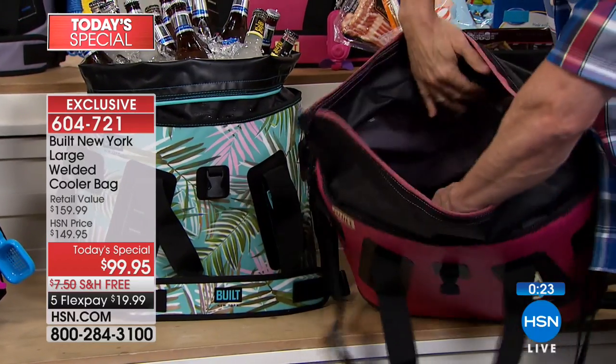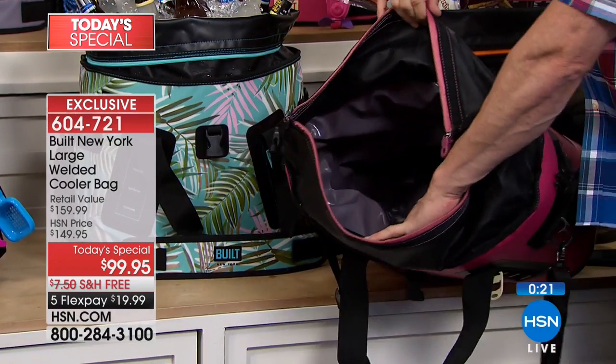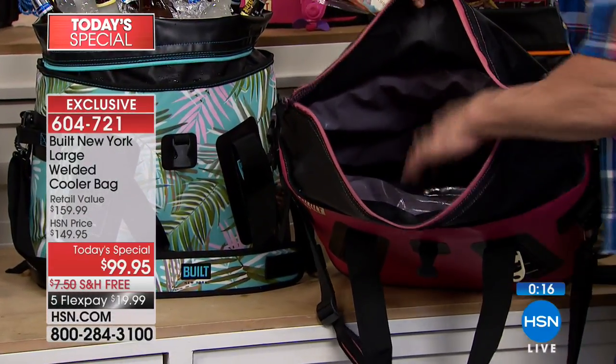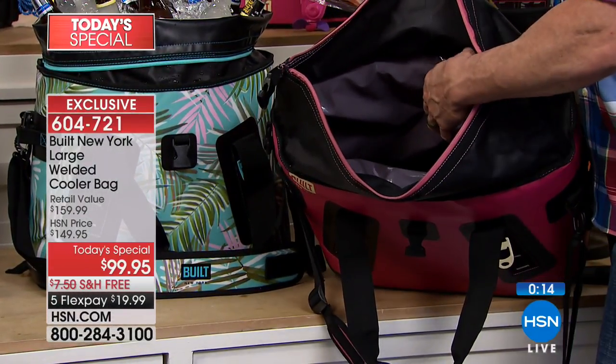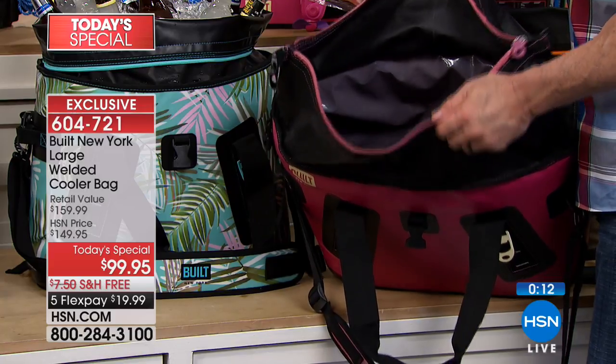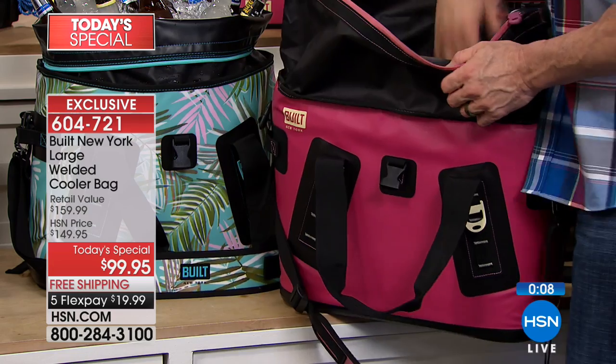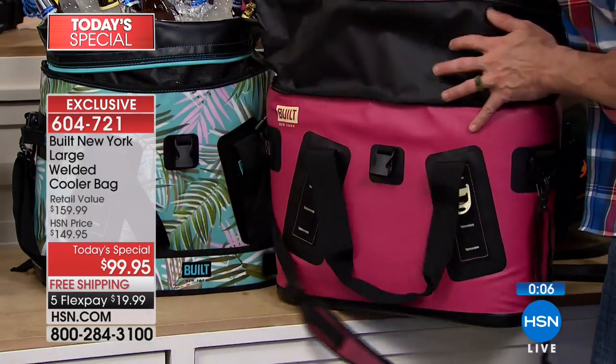These straps, latches, and buckles are all so heavy-duty and so well done — there are just so many to keep this together. Look at not only the capacity, but the BPA-free liner, the welded seams inside, and the extra wide access to things. It's such a pain to have to work your way down in there to get that last couple sodas or that last cold water on a hot day.